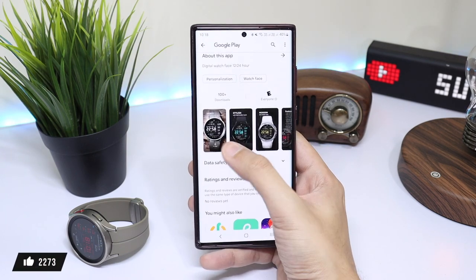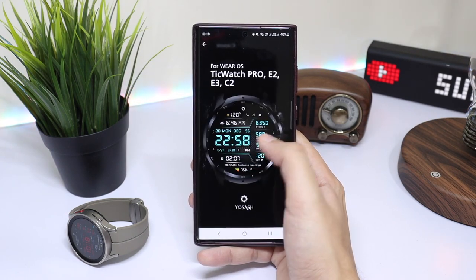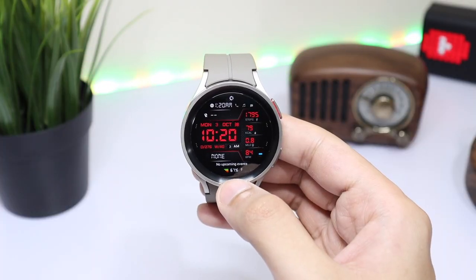Comment to be selected as a lucky random winner. Also, the watch face is discounted for a limited time — it is up to 50% off, so buy it if you want to support the developer's amazing work.